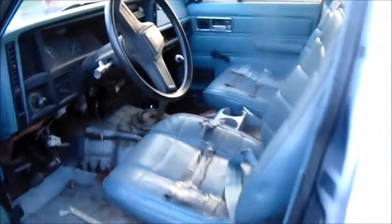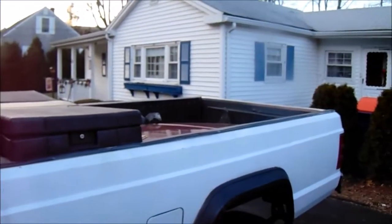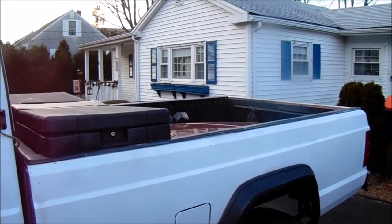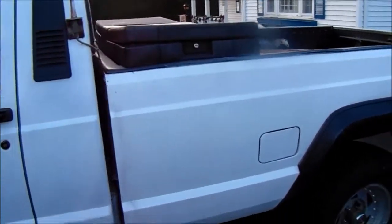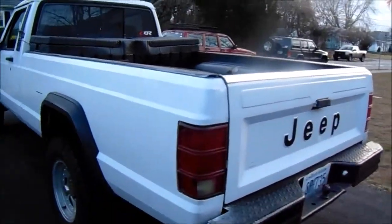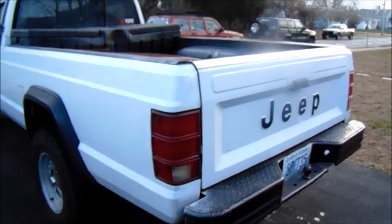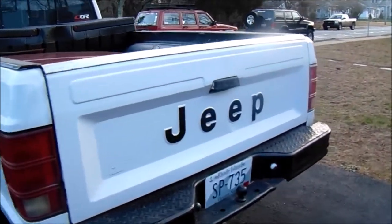I actually used this truck to move into my new house, so it pretty much paid for itself already. We were able to throw our furniture, bed, mattress, and everything else in the back and get it over here — it was a great little truck for moving.